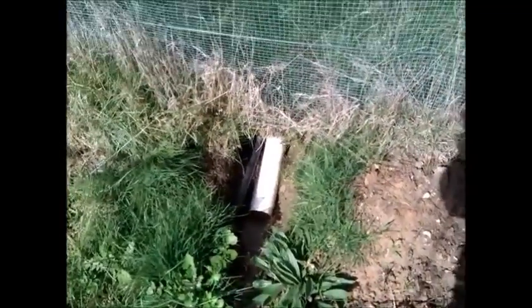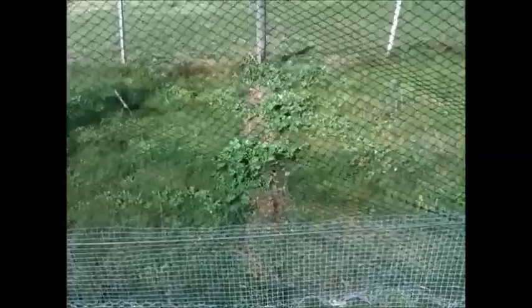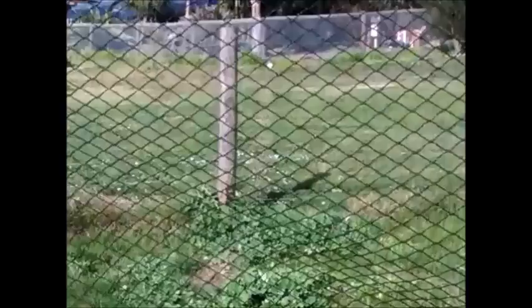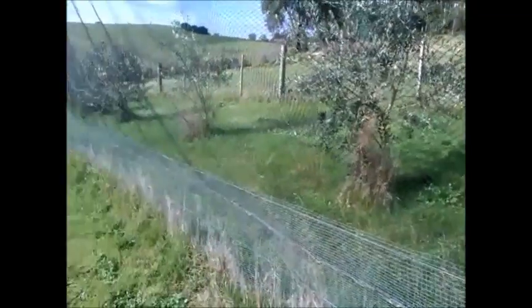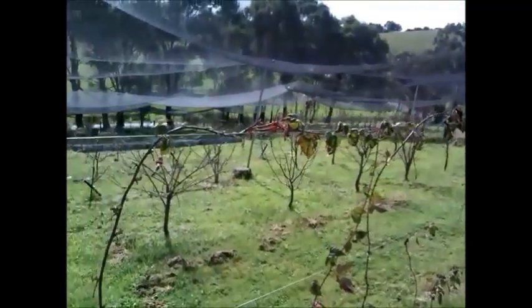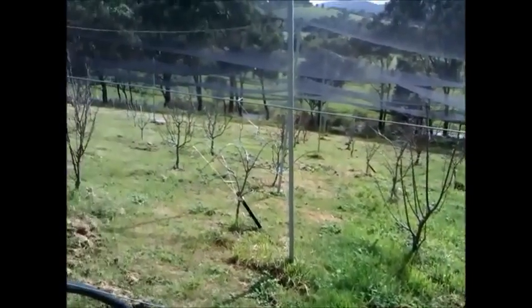This is the grey water outlet that I've diverted from the house, which is right up the slope over there. I'm going to use this grey water to channel it into the orchard using the irrigation pipe. Fortunately, the orchard is below the house and it's on the slope, so it needs to be gravity fed.